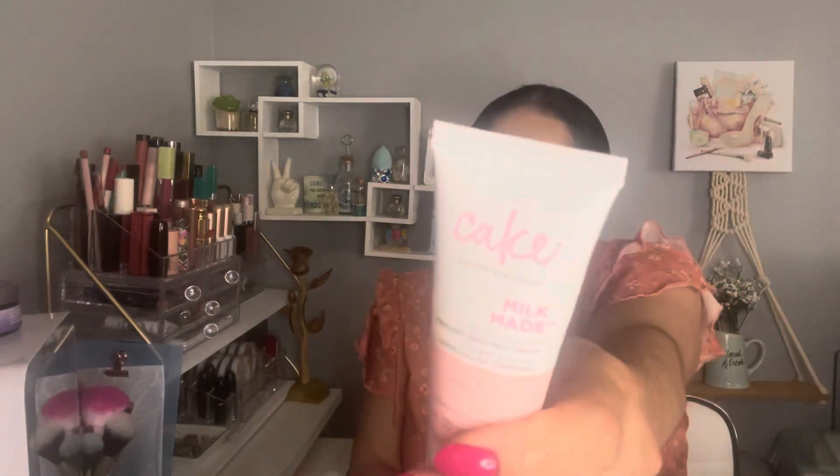The next product I can't finish is by Cake. I have a Cake scent that I just don't like — sorry. I tried a couple of times to use it and enjoy the product, but that Cake scent was too much for me. I like cake, but not in lotion, I guess. So I can't finish this product, unfortunately.